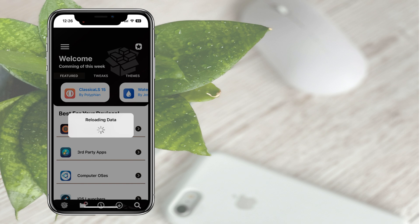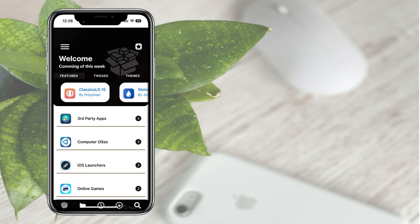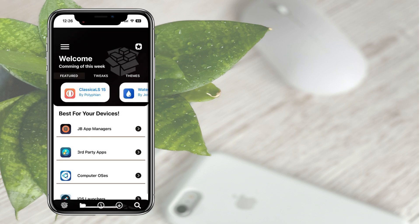It's your time to customize the iPhone using amazing themes, wallpapers, tweaks and more. Let's meet with another video.